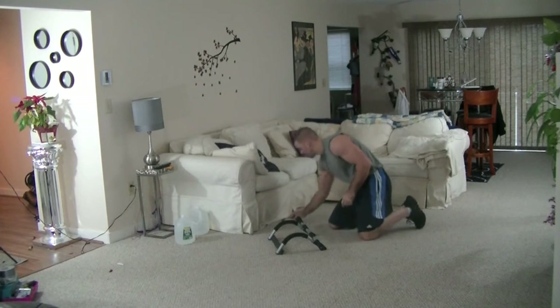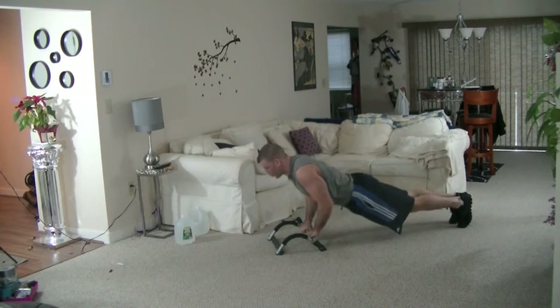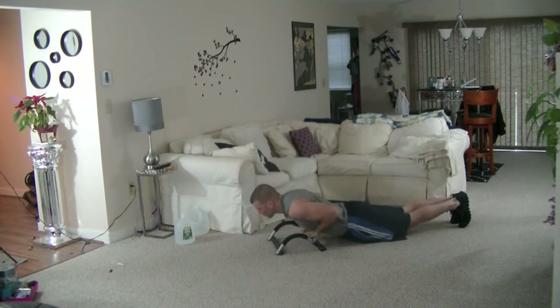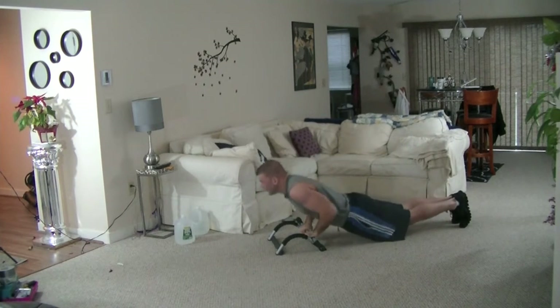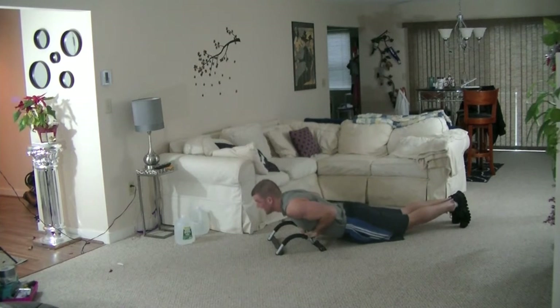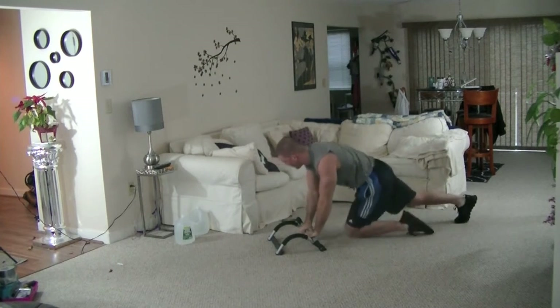Go as slow as possible. Look ahead. These are definitely going to be tougher than your standard close-grip push-ups. You're also going to get a lot more results.